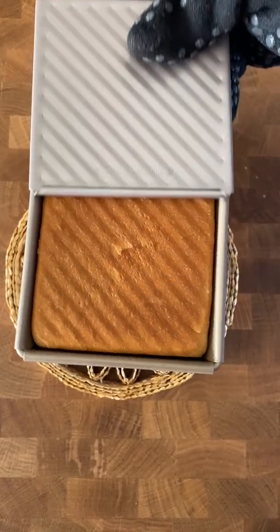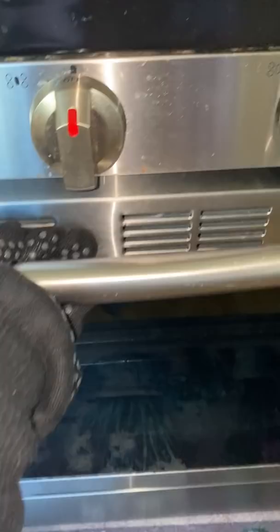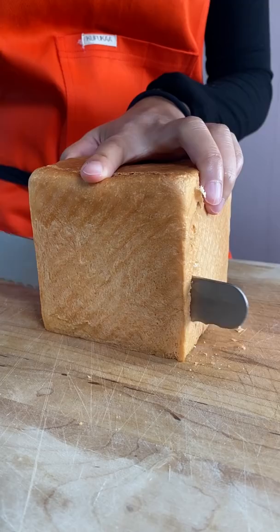Don't do this to freshly baked bread. During one of my bread challenge videos, I got impatient. The cute little cube loaf just came out of the oven and I know I was supposed to wait about 30 minutes to an hour for it to fully cool down, but I just wanted to get it over with — and this is what happens.